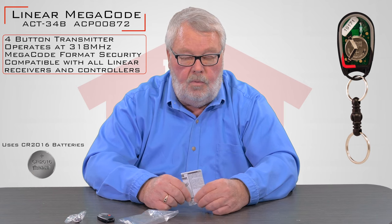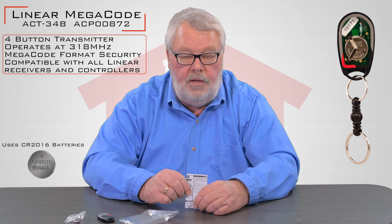Now if you get in trouble while you're doing that and you need some help, you can always pick up the phone and give us a call. Everybody here is well trained on how this transmitter works and we're eager to help you so you can enjoy it. Thank you.